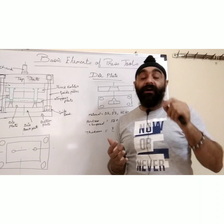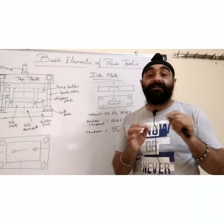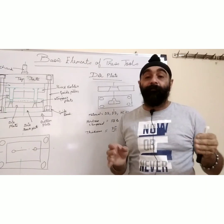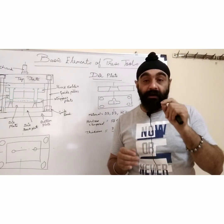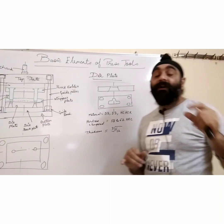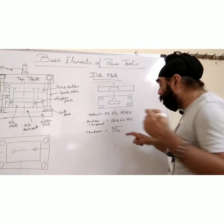In machine tool manufacturing, whenever you set for hardening, you can test the hardness, but there is no proof of tempering. So you have to ensure your hardening company has tempered your steel. Now, what will be the thickness of the die plate?